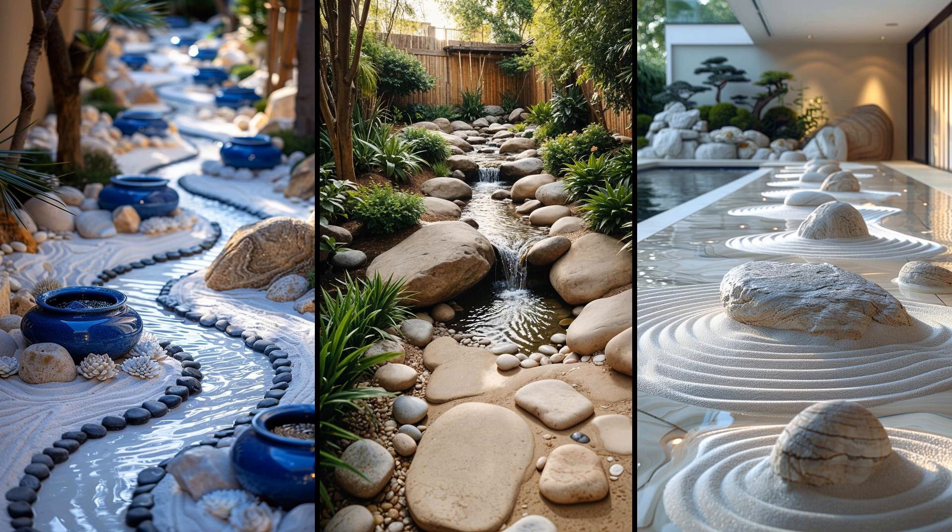Picture a serene space nestled in your backyard: a zen-inspired rock and sand garden paired with flowing stream elements offers a calming retreat. The gentle sound of water over stones soothes the mind, and adding moss-covered rocks and raked sand patterns enhances the tranquility. However, it requires consistent maintenance to keep the sand patterns crisp and the stream clear. Regularly removing debris and reshaping sand ensures the garden remains a peaceful sanctuary, and for those seeking serenity and a touch of nature, the effort is well worth it.